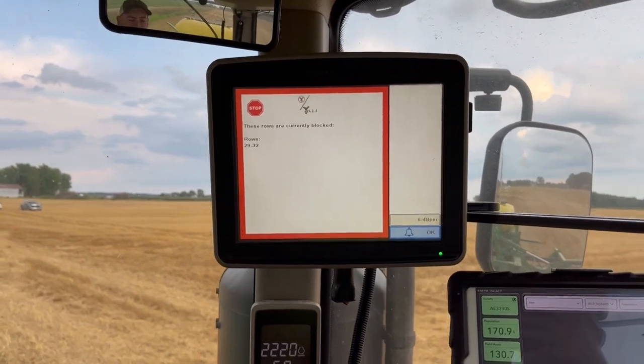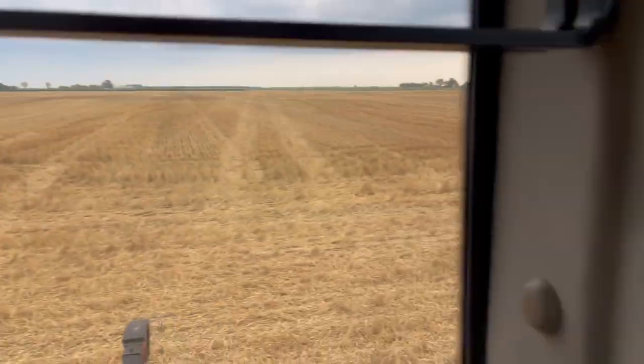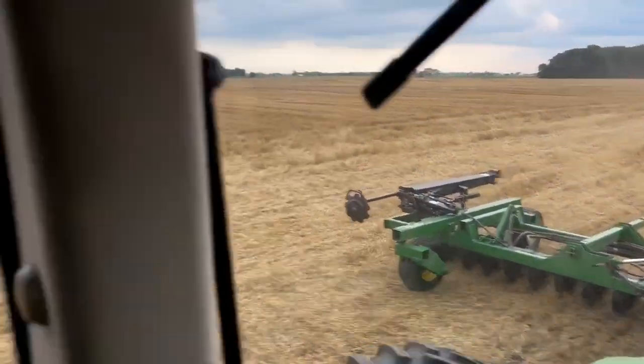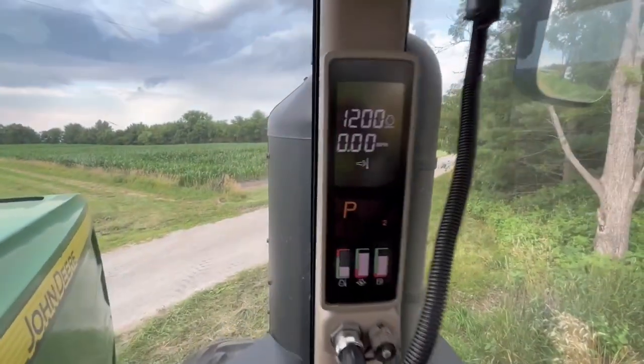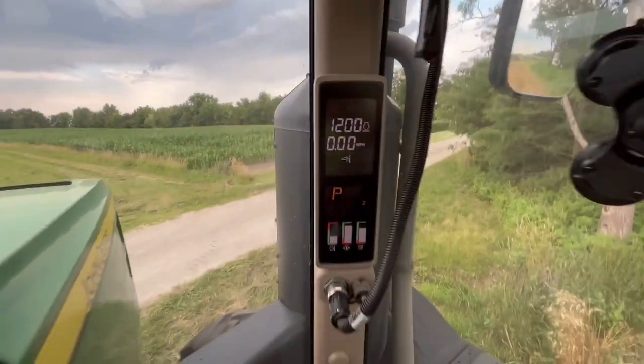We just had enough seed so it's running out. I'm going to have some skips but I'm not too concerned about it — I just want to get the seeder empty at this point. Never fails, time to quit and the DPF starts burning.